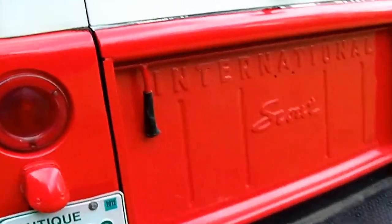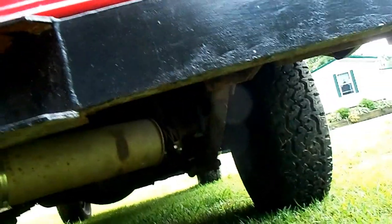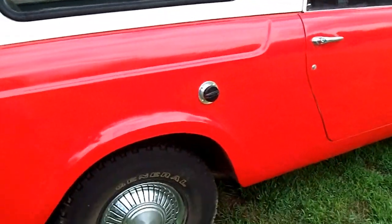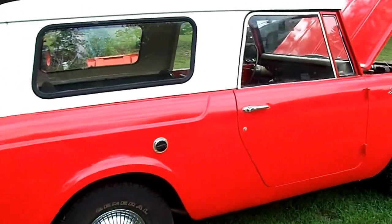It's got decent tires on it — we'll give you a shot of underneath. Little muffler, brakes look good. It's even got dual gas tanks — but this is a nice clean little Scout.